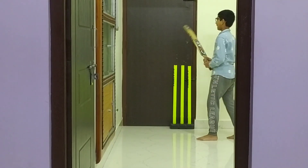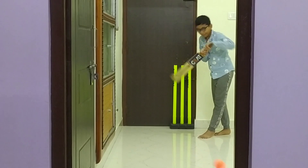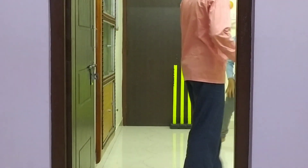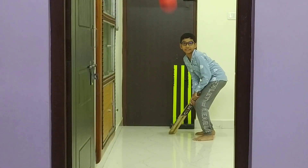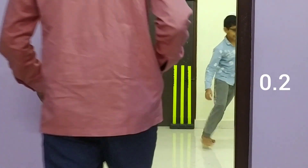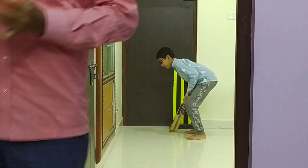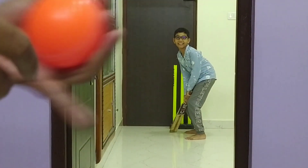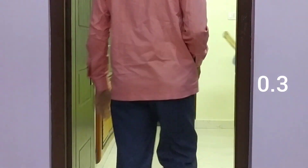Ready? Act ball. Bolline. Zubal. Zubal. Zubal Zubal.